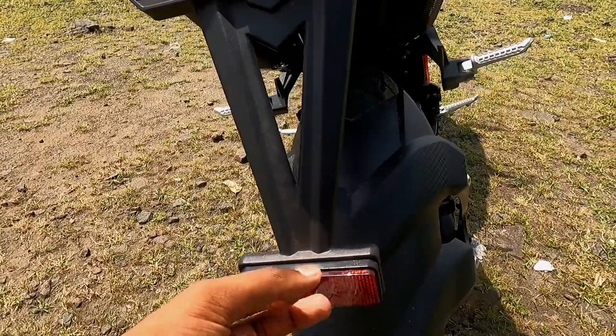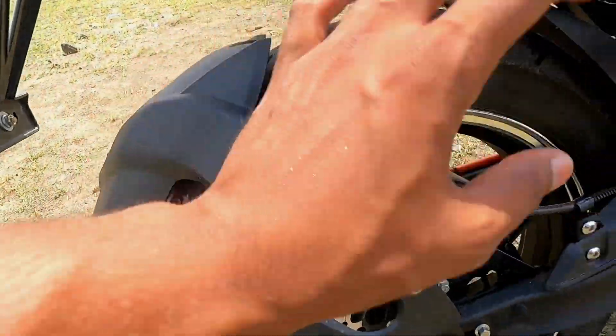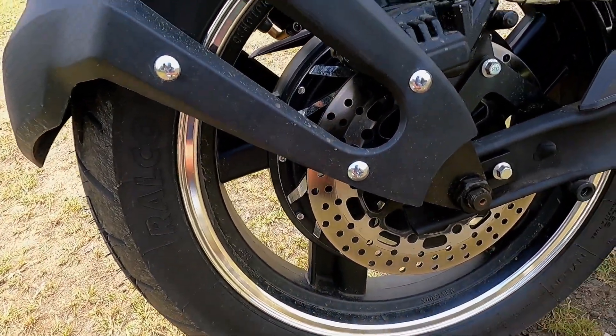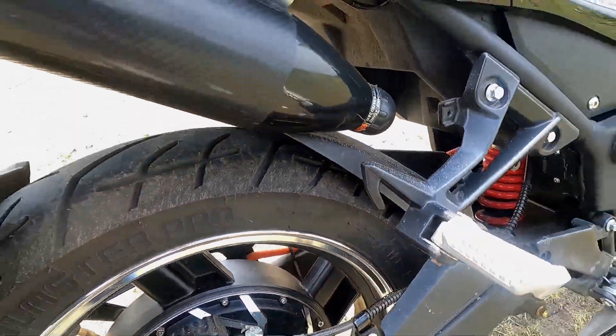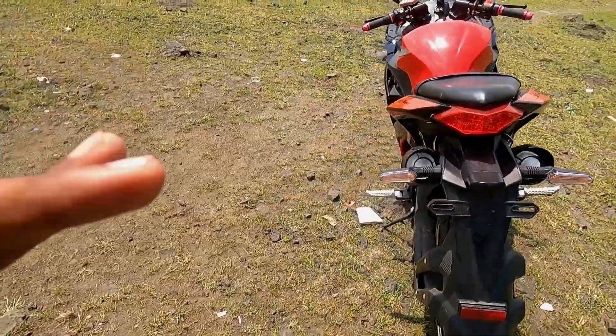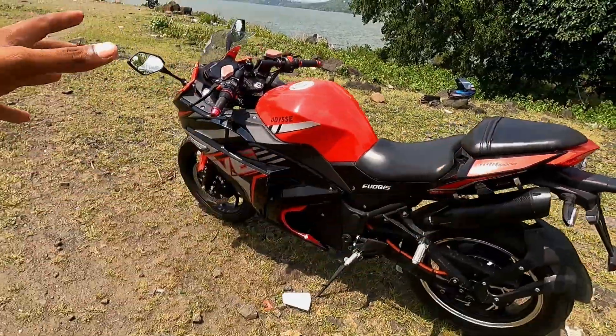You can see LED lamps for space and the number plate area, and a reflector is also provided here. The rear tire is also covered. The rear tire is tubeless, 140 by 70, which is 17 inches. This fully faired sports bike has the best profile of all things in the sports segment.